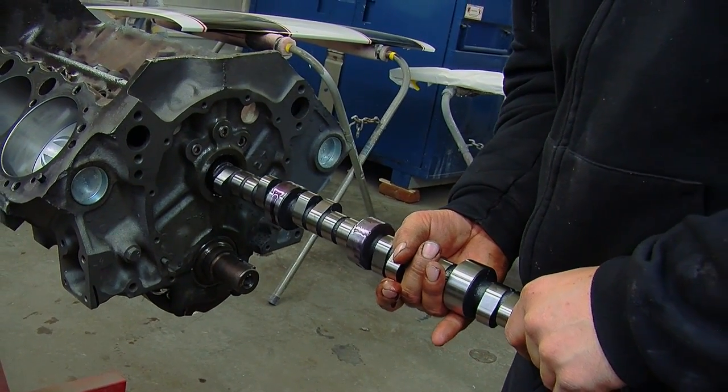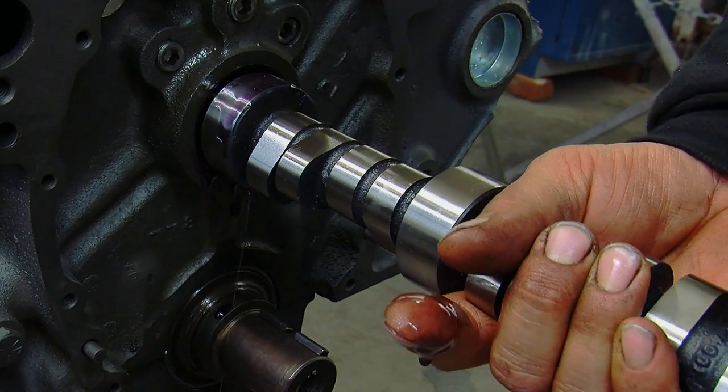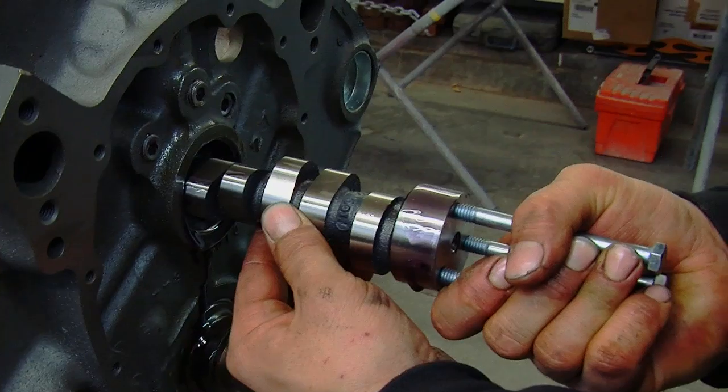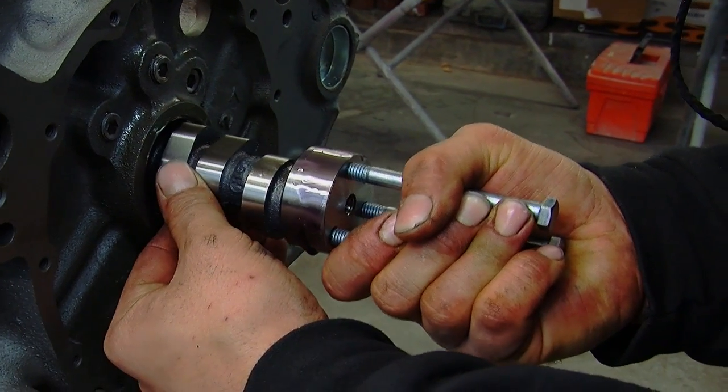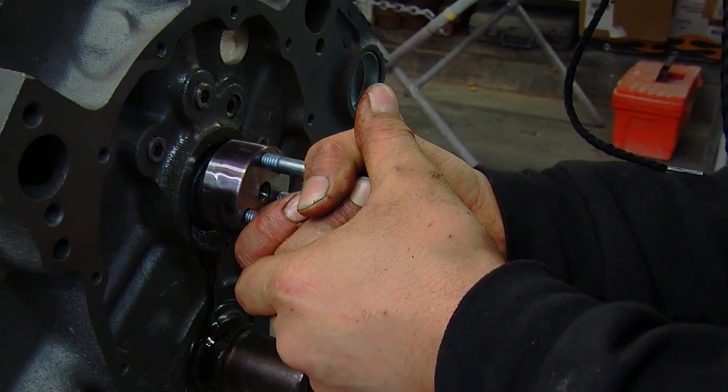When you go to start it, there's no break-in required for the cam. You start it up and let it idle, and then there's a procedure to break in the rings — sometimes provided by the ring manufacturer. You don't have to worry about holding it at a specific RPM for an extended period of time to break in the cam.